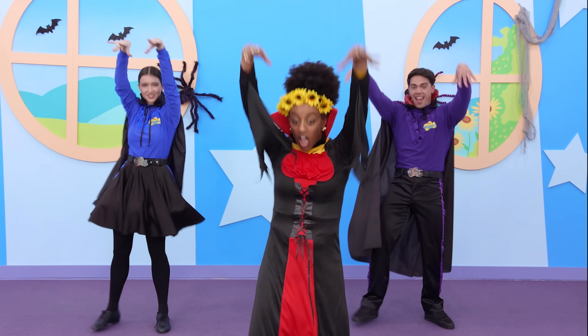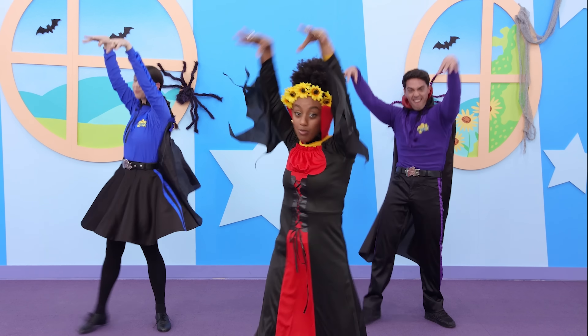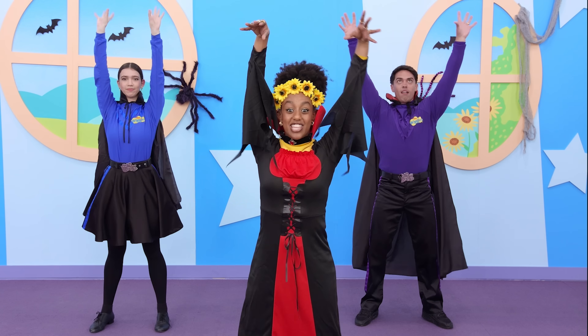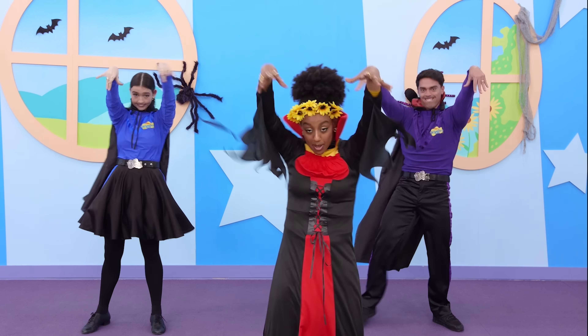Let's do a dance, a vampire dance, the Halloween dance — we're the spooky friends! Put your arms up in the air, show your tongue and teeth while you're there — that's how you do a vampire dance!